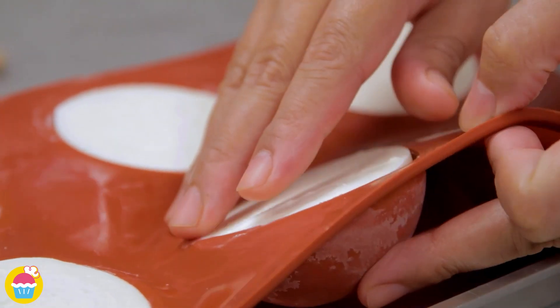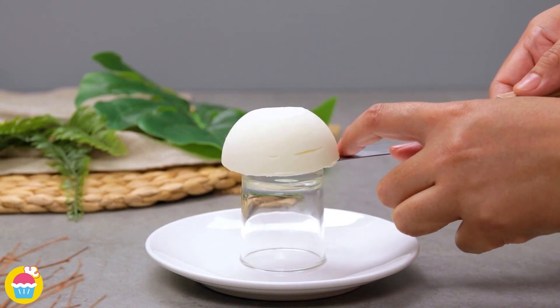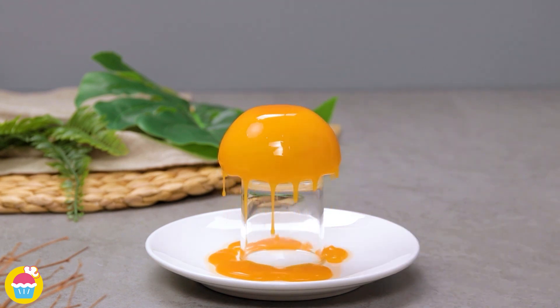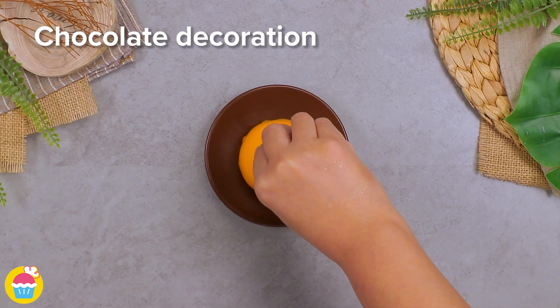Now your mousse moulds are ready. Pop them on top of an upside down glass over a plate and pour on your orange mirror glaze — the plate will catch the drippings. Now we just need to place them on top of our base and pop on the chocolate decoration.